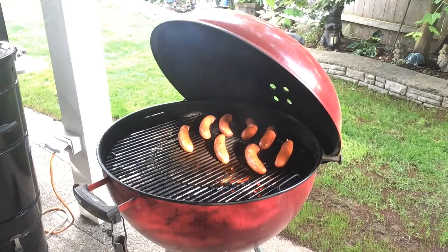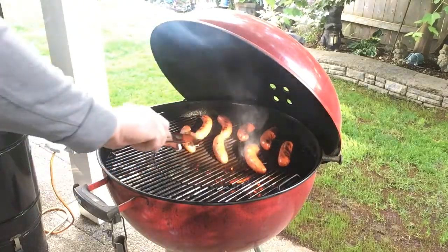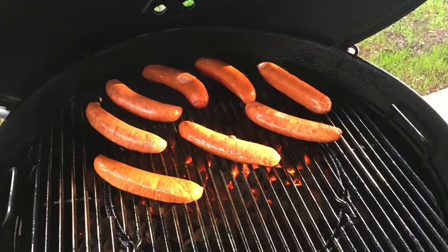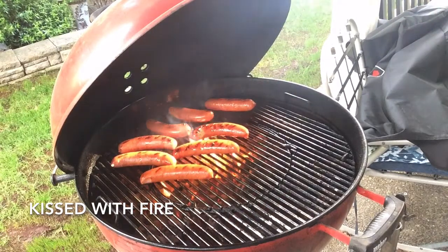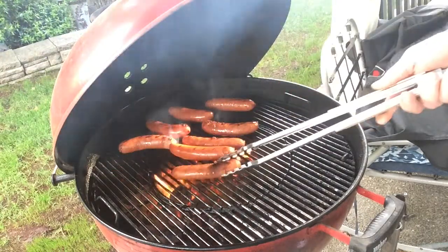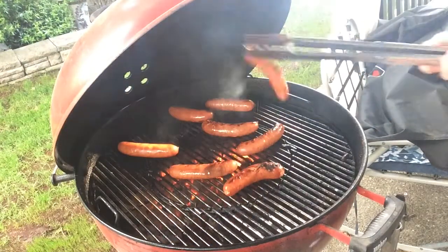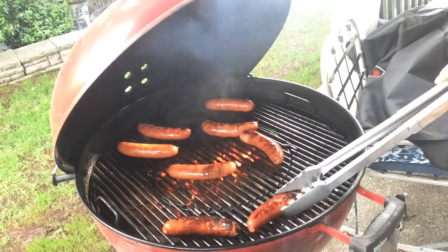I'll give them a little flip here in a second, just check them out. Right now we're just going for a little color on them. See that flame coming up? It's just looking beautiful. I'm getting the color I want, so I'm going to start pulling some of these guys off to the side. Moving them around a little bit — you kind of find your hot spot every time. There we go, those ones are right where I want them.